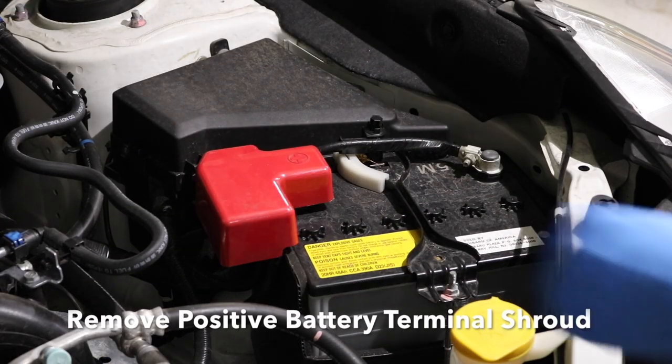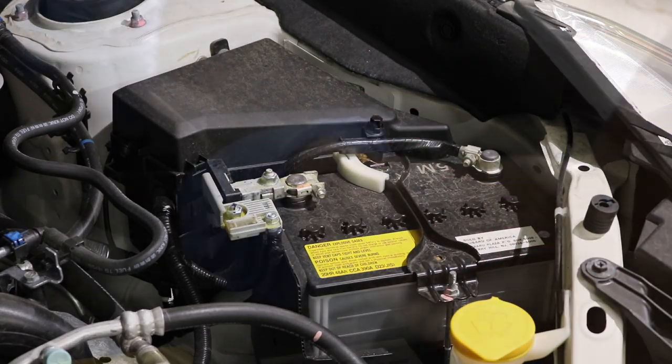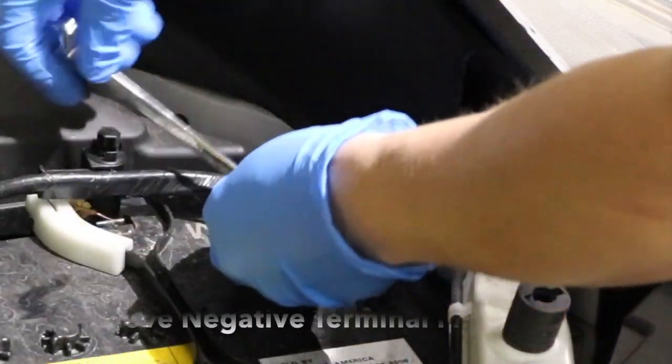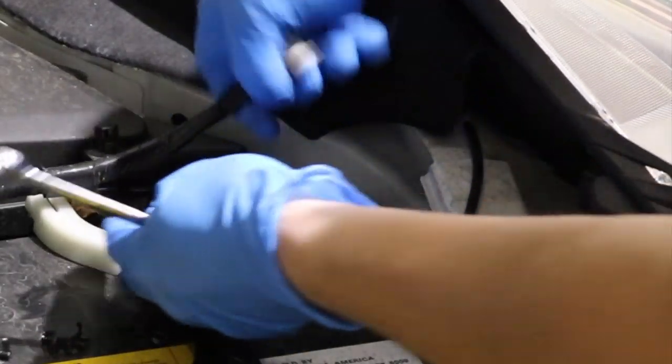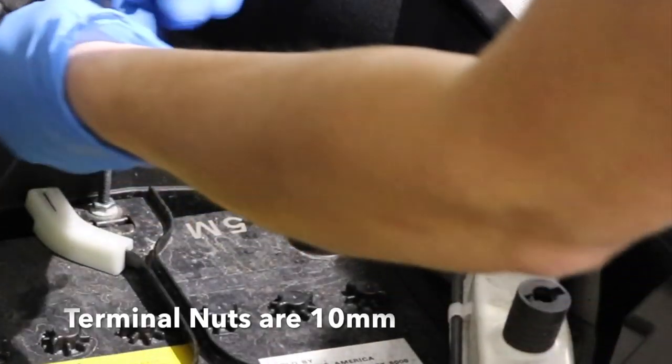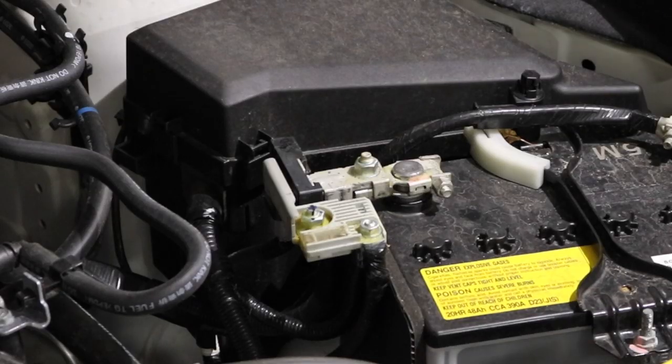First thing we're going to do, let's remove this little red box that protects the positive terminal on the battery. Every battery has got two terminals, a positive and a negative. We're going to loosen the clamps on each of these — you can see I'm doing that here with a 10mm wrench. Loosen the nut up and then slide the terminal clamp up once it's loose.